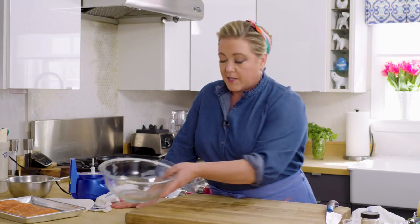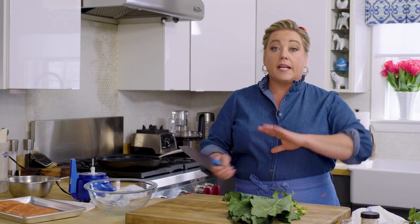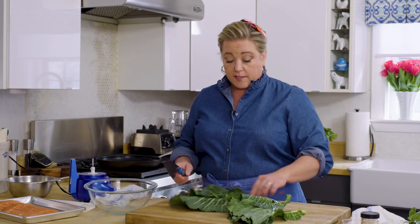Now let's move on to the weirdest part of this recipe, which is the slaw on top — based on collard greens. Before this recipe, I'd never eaten raw collard greens. I've always had them cooked for a long time, often with a ham hock or some bacon. So this was kind of a revelation to me and I fell in love with eating raw collards.